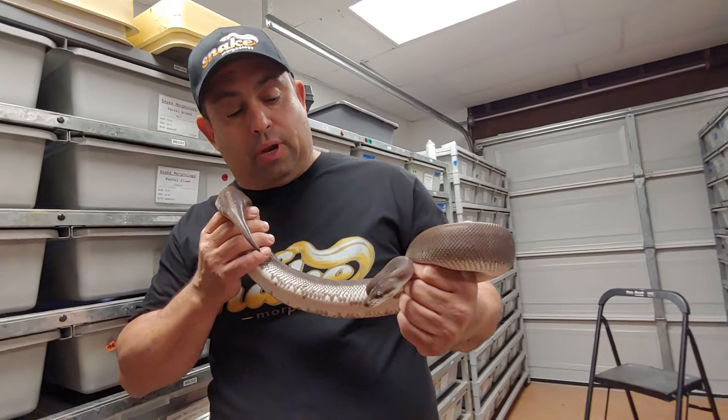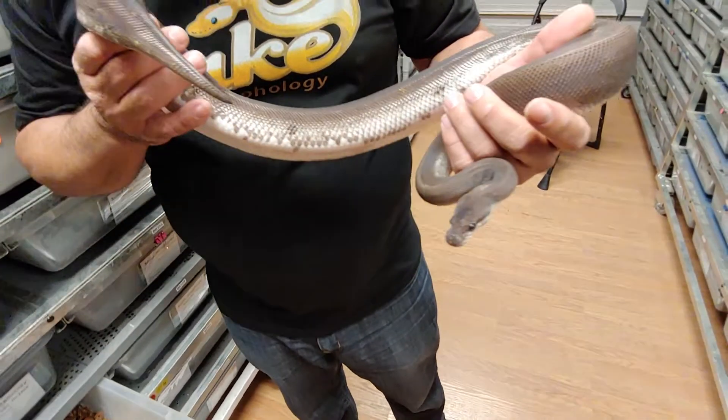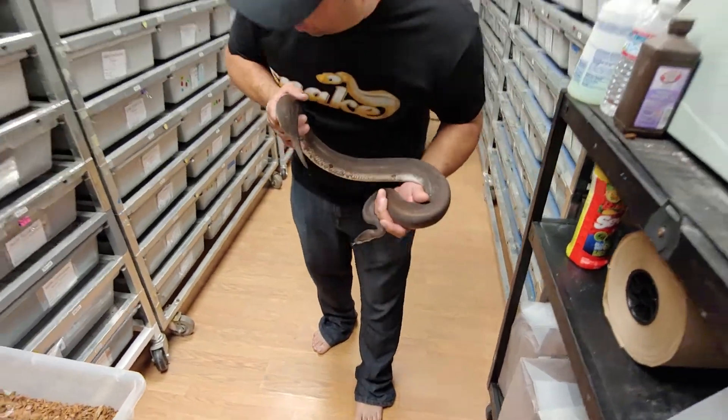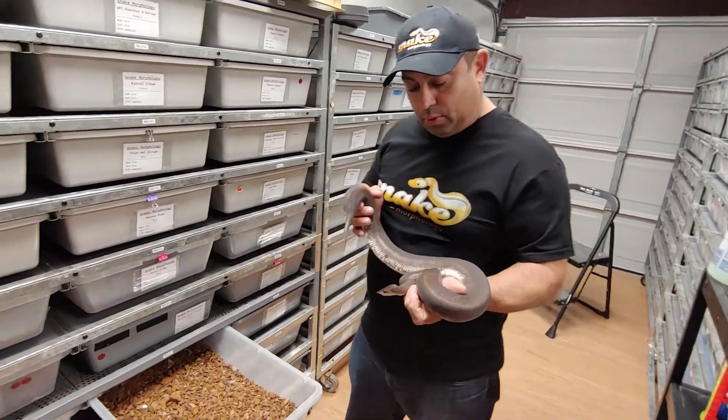And it's all going to be pretty high end. This is a super cinnamon, which is already being bred to a blackhead champagne. So it's going to be really nice.